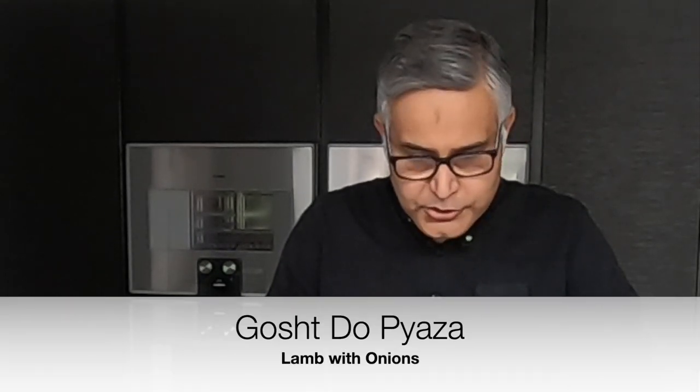Some of you have been asking for specific recipes online from me. One of them has been Gosht Do Pyaza, which is a very classic recipe from Mughal India. There are many stories about the name — it suggests two types of onion, two onions, or twice the onions. There was even a courtier in King Akbar's court called Mulla Do Pyaza, and some people think it's named after him. I've come across about a billion recipes and I thought I'd make a billion and one — so this is perhaps the last word on Gosht Do Pyaza.